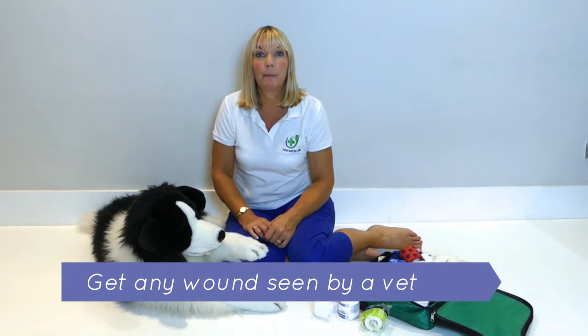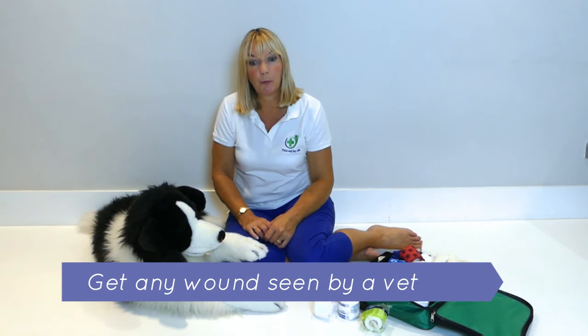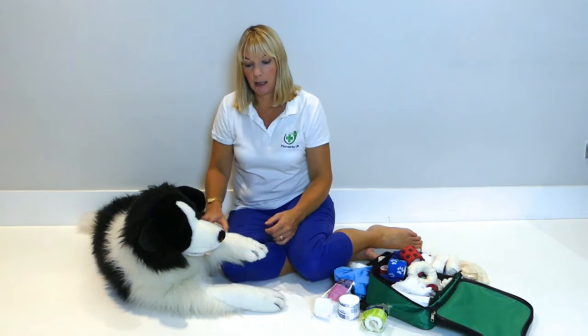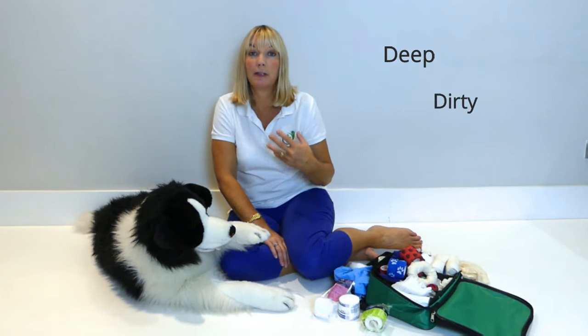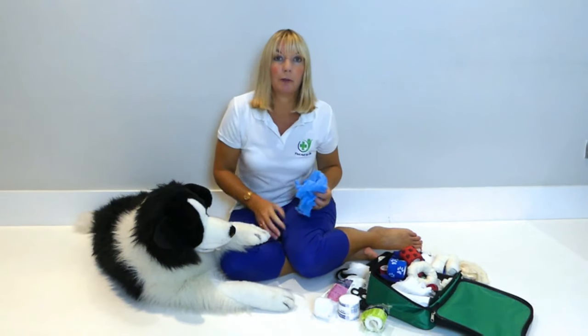If your pet has a bleeding wound, you should always try and get it seen by a vet as soon as possible, particularly if the wound is deep or very dirty. If you have to clean it and dress it yourself, then this is how you would do it.